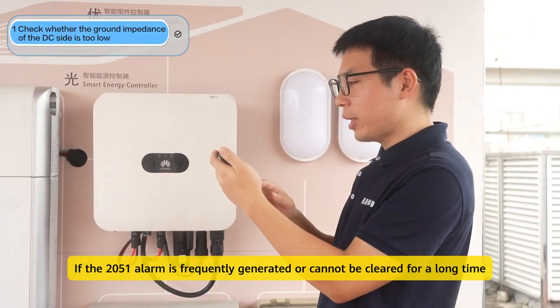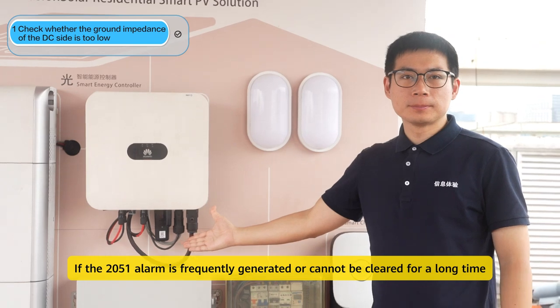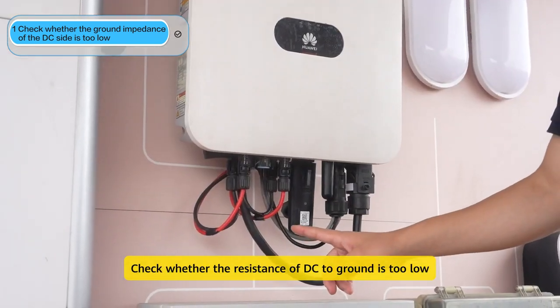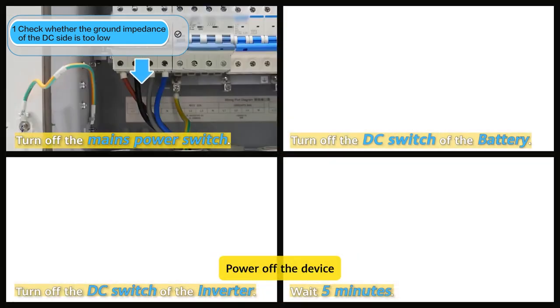If the 2051 alarm is frequently generated or cannot be cleared for a long time, check whether the resistance of DC to ground is too low. Before you start maintenance, power off the device.